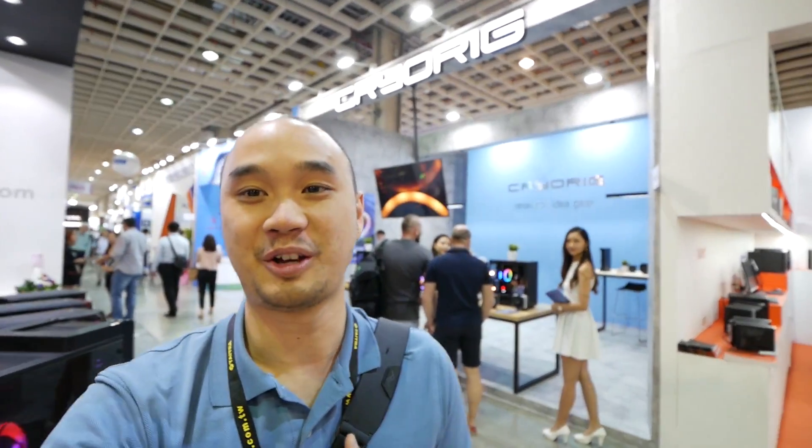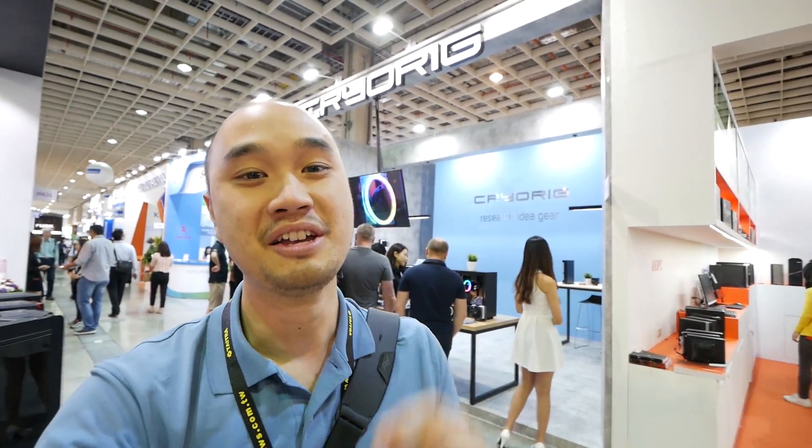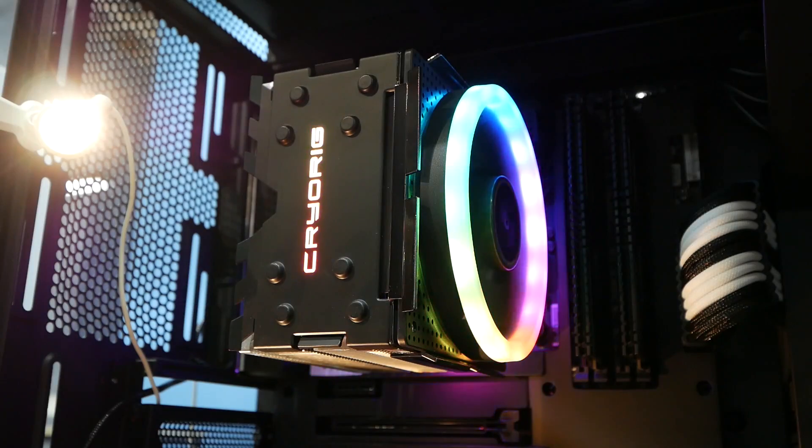Welcome back ladies and gentlemen. We're here at the CryoRig booth, so we're gonna check out some really cool new products — coolers, fans, and heat sinks. Let's go check it out.